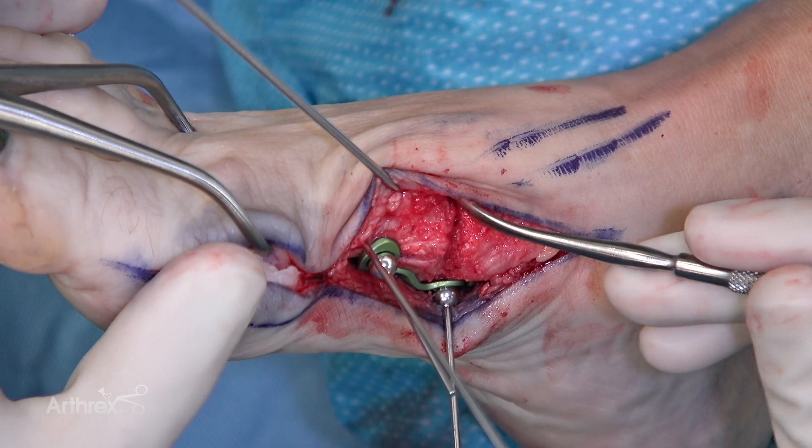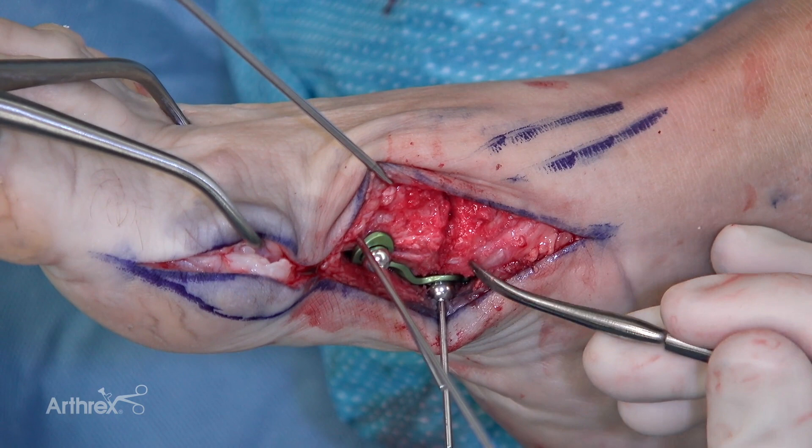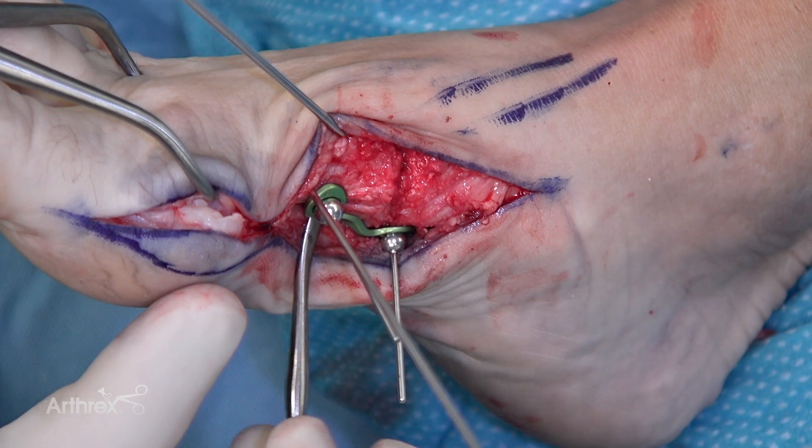So as we look here, here's our arthrodesis site. We've protected our tibialis anterior right here. The plate is not on the tendon at all — it's well plantar. As far as mechanics go, I prefer to place a non-locking screw first on the plantar surface, then we'll take the BB-TAC out and put in a locking screw here.